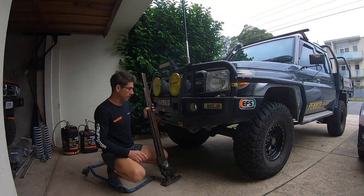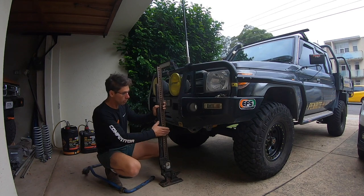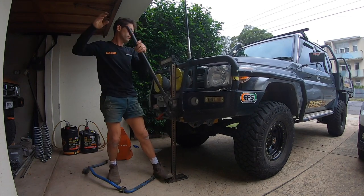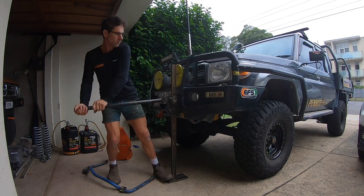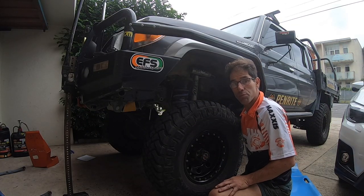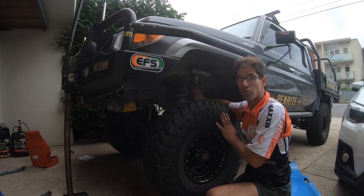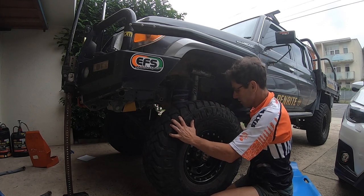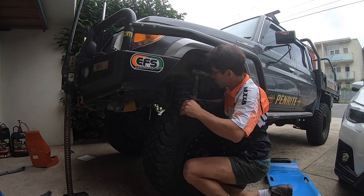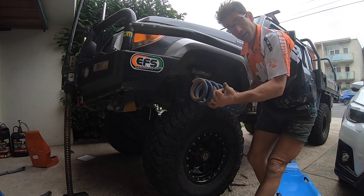Most front bars don't have high lift jack points these days, but this TJM one does — they're very handy. So we'll set the high lift jack up to that and start lifting. In my situation, I've got no sway bar in and I've got the Superior arms, so I haven't had to undo my shock — it's a long-travel shock. I've got the high lift on there until the wheels come off, and I know I can get my coil out because I've done this a few times before.